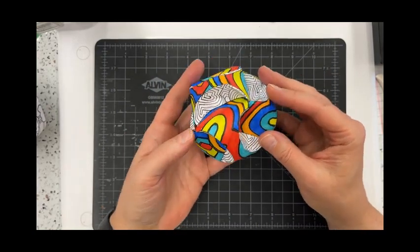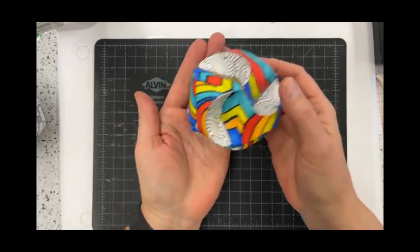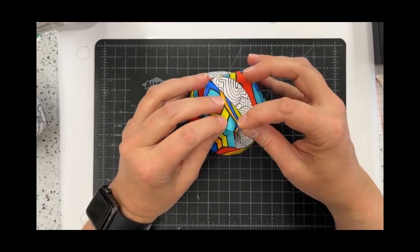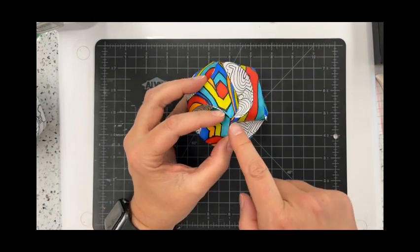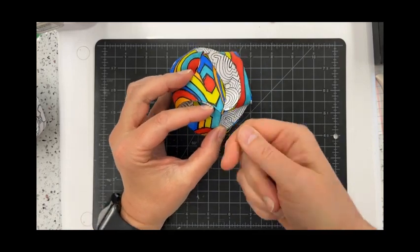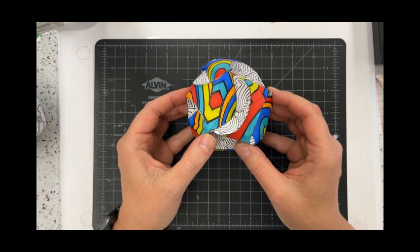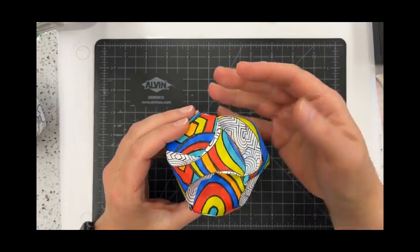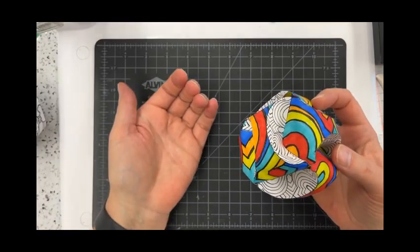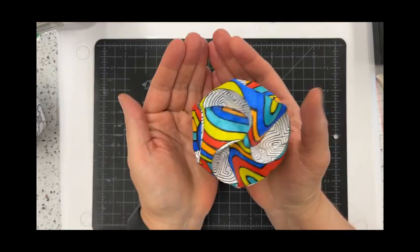And there you have it — the Origami Orb! Now, what you can do with this: you can just have singular ones, or you can take a wire and string it through the little pockets to create a sculpture. You can also use a thread and needle, or some yarn, to create a little chime or dangling sculpture. All right, and there you go!